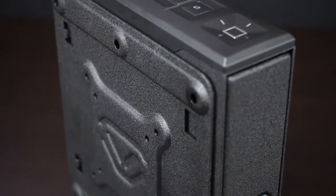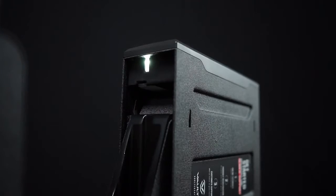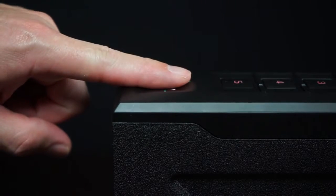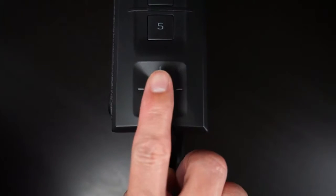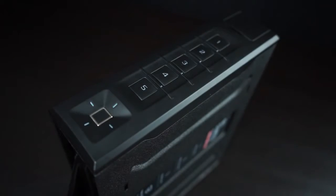Your Vault-Tec slider safe features an upgraded fingerprint sensor for enhanced sensitivity and speed. When scanning, be sure your finger is placed flat and that your cuticle is aimed at the center of the scanner. This will help your safe read as much detail as possible for consistent results.